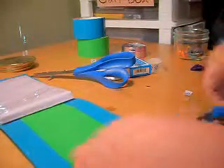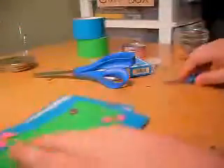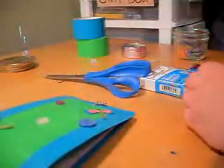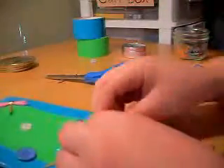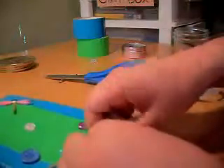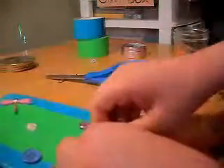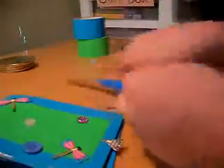Now I'm going to trim these two ends and take one scrapbooking adhesive and put it under the charm. I don't think the sewing thread is strong enough for this.